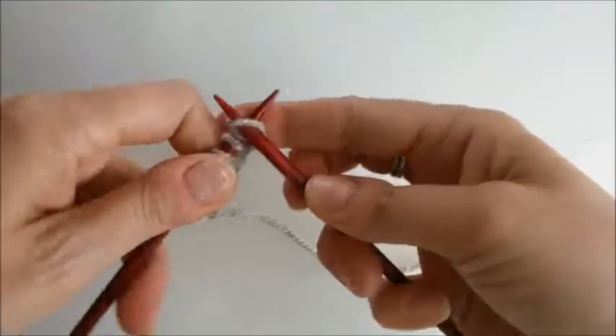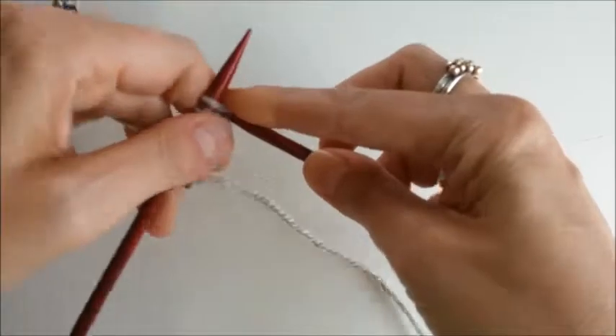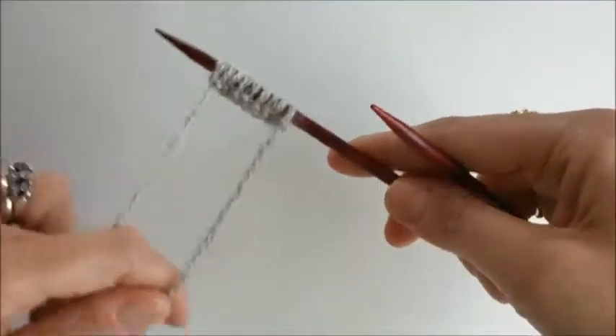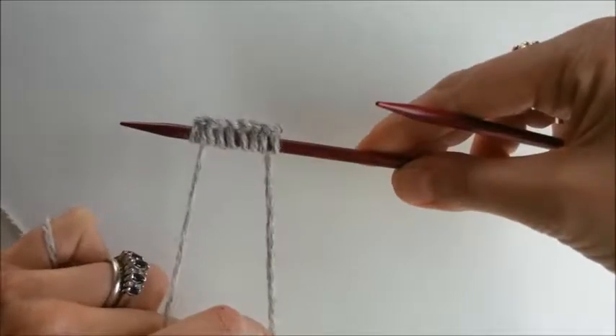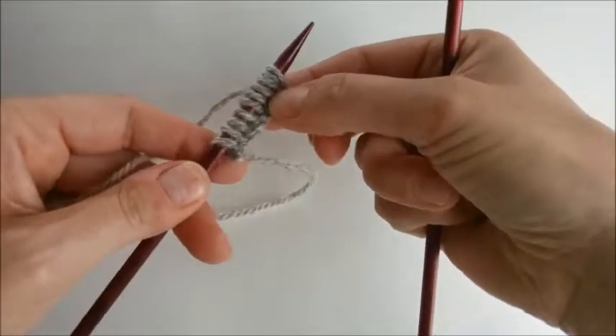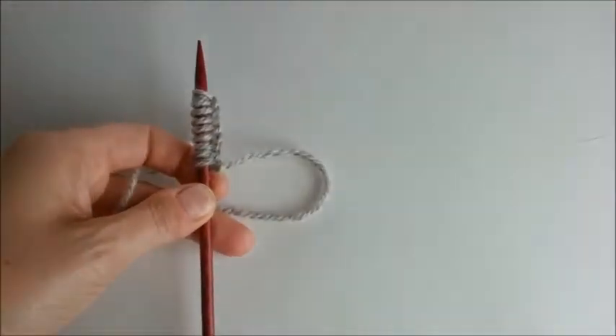You can kind of see how it's coming together here. We have our nice little edges — that's the right side, so when we start working we're already going to be on this side. And that is the cable cast-on.